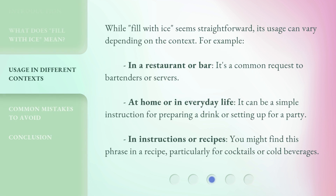While 'fill with ice' seems straightforward, its usage can vary depending on the context. For example, in a restaurant or bar, it's a common request to bartenders or servers.